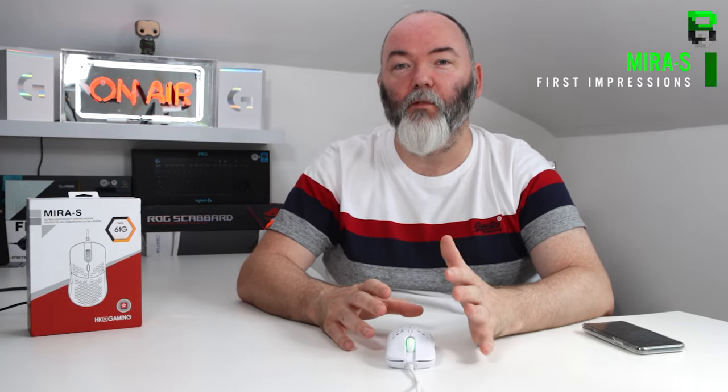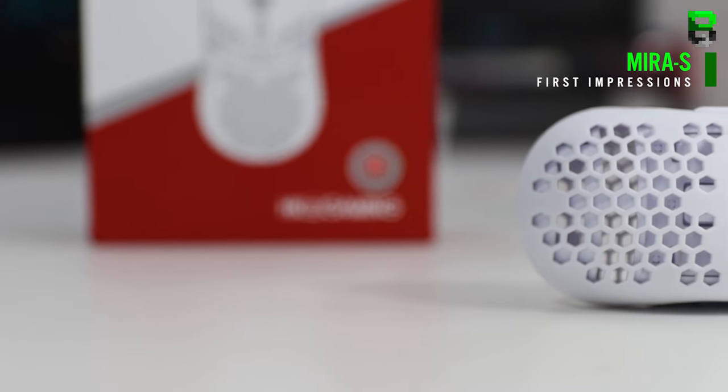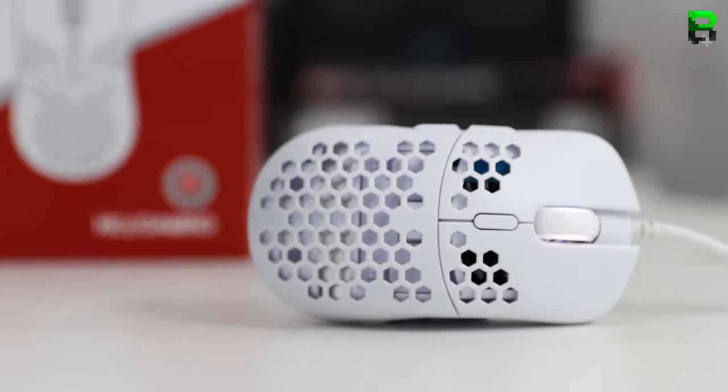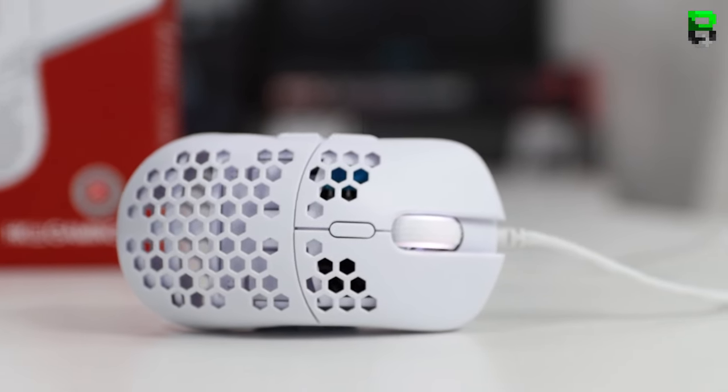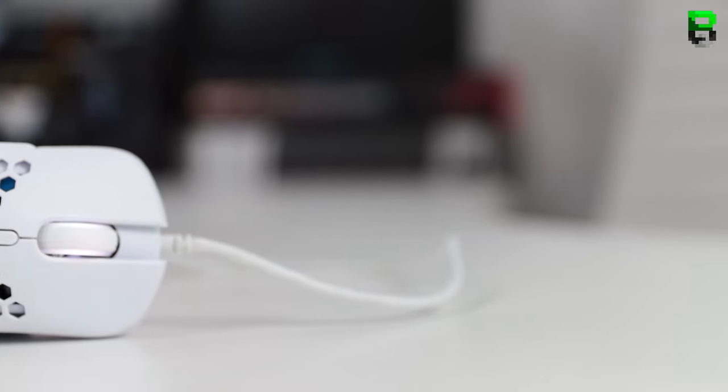Hi and welcome to another video. Today this is the first impression of the Myra S from Hong Kong Gaming. If you're going to ask me how this compares to the Hattie S, I'm going to do a first impression of the Hattie S as well, and then a full comparison between them both so you get an idea of which one is really for you, because there are quite a few differences even though they look quite similar.